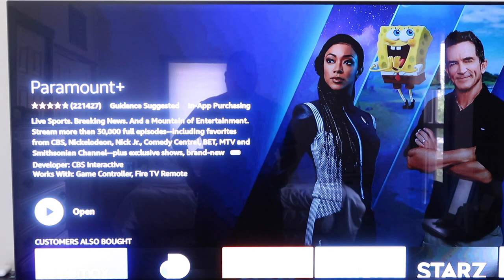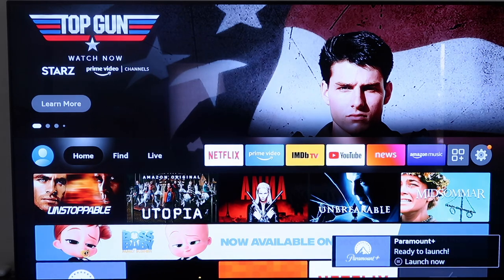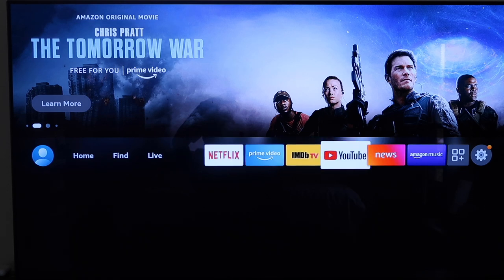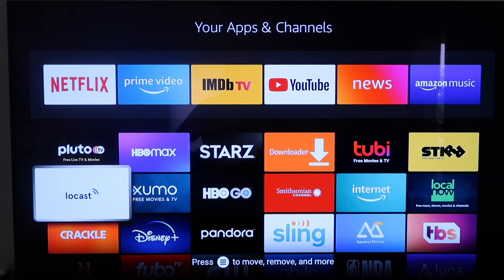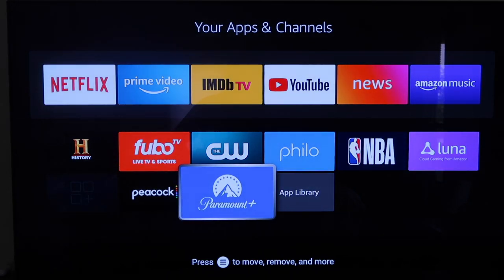So now from here you can go ahead and click on Open, or you can go to the home screen. I'll show you guys where you can move this app. Go back to the home menu — you can click Home on your remote control and it'll take you there. You're going to want to go over here to this icon, and that'll be where your apps are located. It'll show up on the very bottom as the most recent app that has been downloaded.